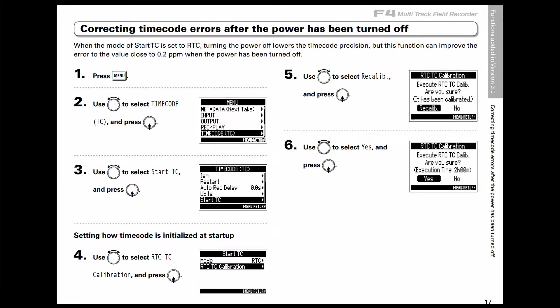Another nice new feature is the ability to correct time code errors. When the Zoom F4 is left on, the internal time code is extremely accurate for long periods of time. However, when you turn it off or leave it off for a longer period, when you turn it back on, you sometimes lose synchronization. They've now added the ability to calibrate the real-time clock to the internal time code, which will greatly increase accuracy after the unit has been turned off and back on again.